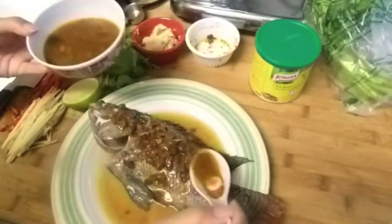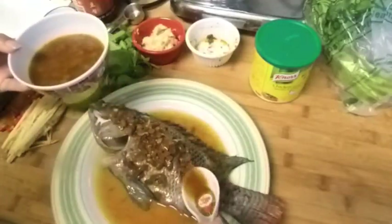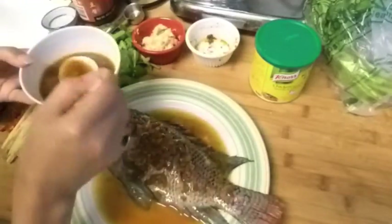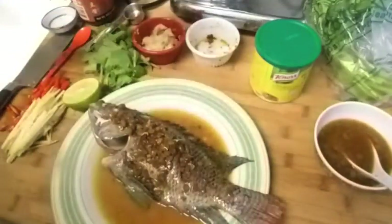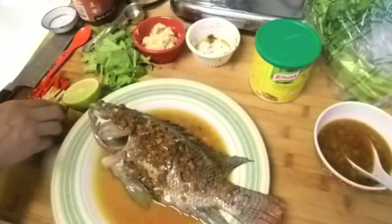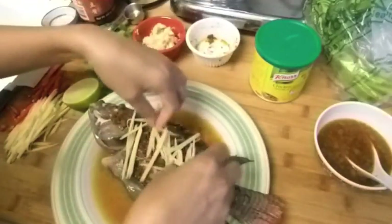I'm not going to use all this sauce — this recipe is for a big fish but I bought a small one, so you'd have leftover. Now I'm going to add all my ginger on top of the fish.